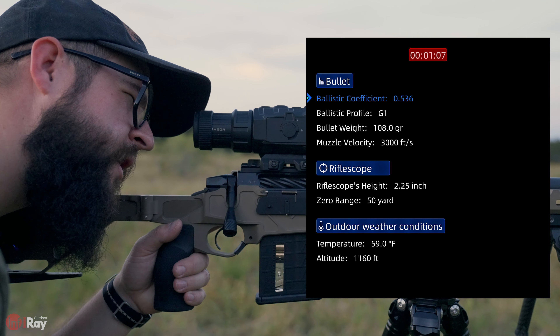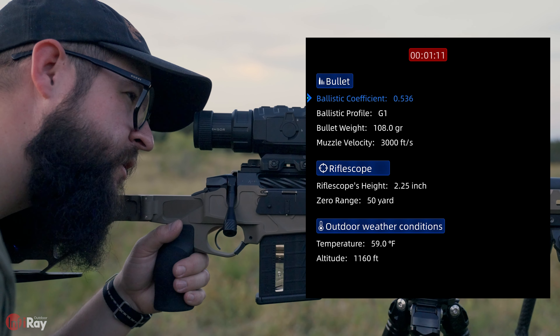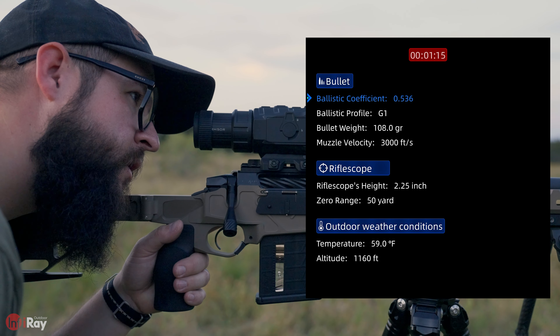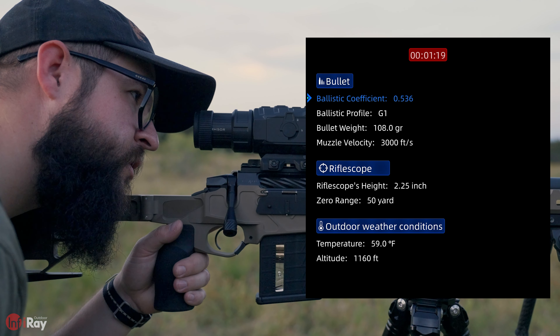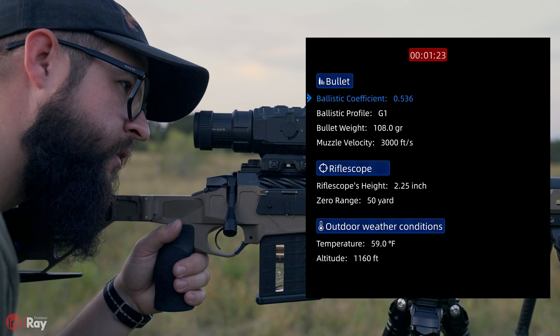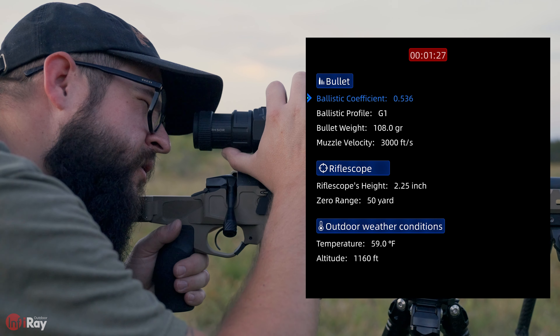For this we're shooting a 6 Creedmoor — this is Hornady factory ammo, bullet weight 108 grains. Muzzle velocity: I've already chrono'd this previously, I know I'm at 3,000 feet per second. I know my scope height is two and a quarter inches over bore. We're zeroed at 50 yards, and I have our weather conditions already set.